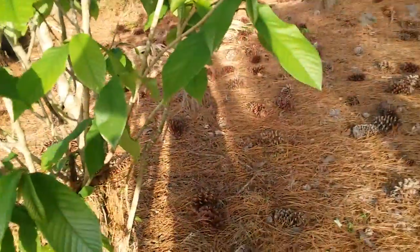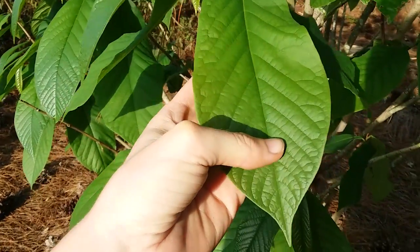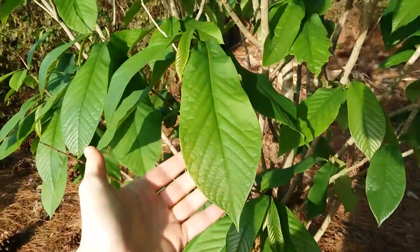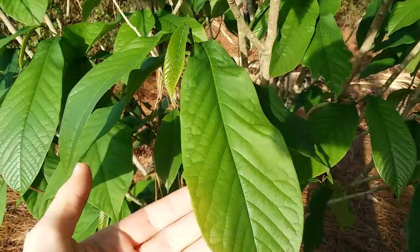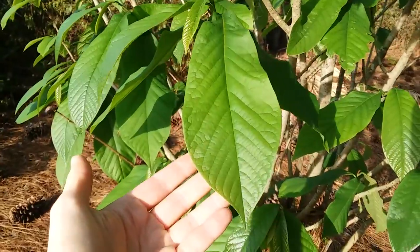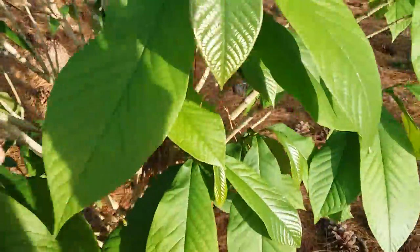When I say that the small flower pawpaws have smooth leaves, I mean in comparison to this, where you see every vein kind of makes the leaf sort of puff up in between it. These leaves will also get much larger — they're still small because common pawpaws get their leaves a bit slower than small flower pawpaws. These leaves here are small for common pawpaw, and they're probably as big as small flower pawpaws will get.